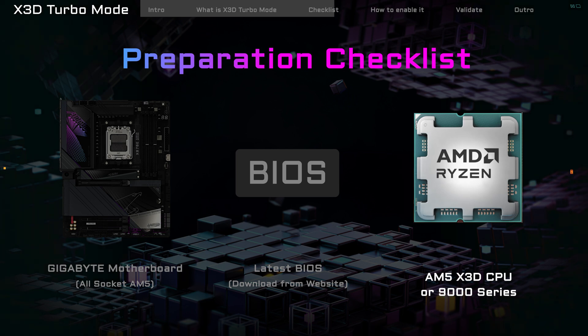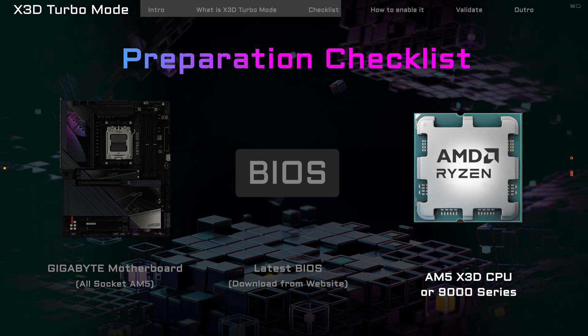X3D Turbo Mode works with all AM5 X3D CPUs. But if you have a non-X3D 9000 series CPU, you can still use it and get a similar experience to an X3D CPU.